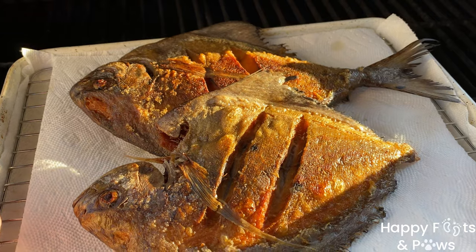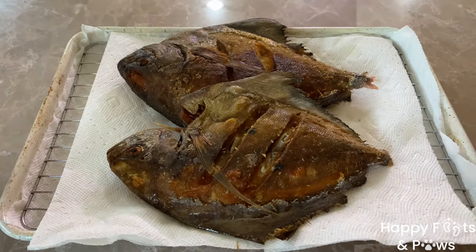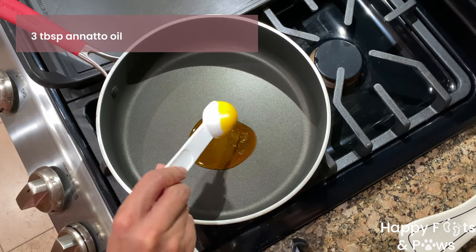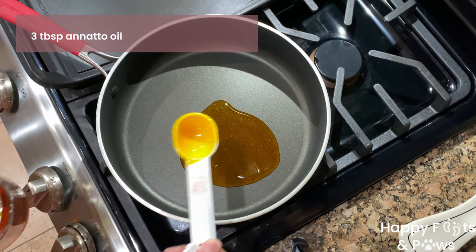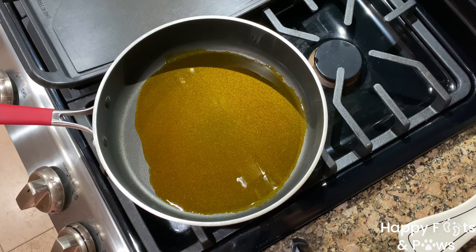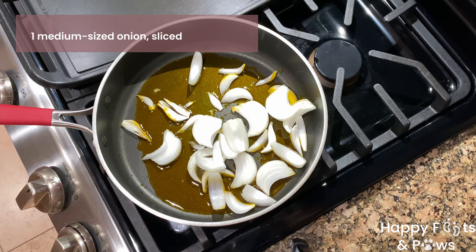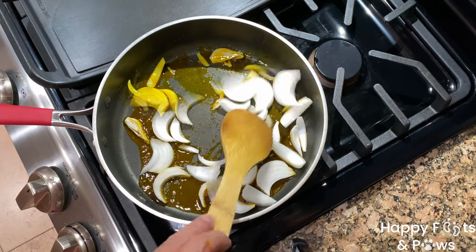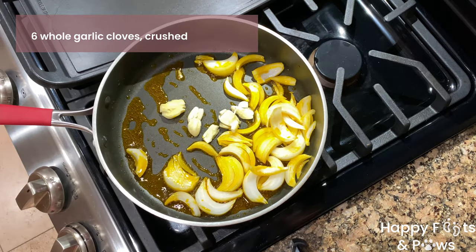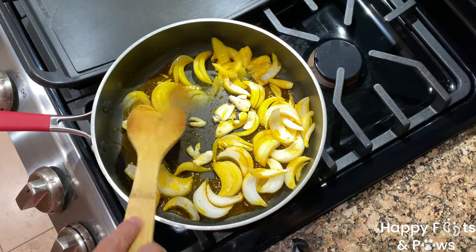Set them aside for later. Now let's make our sautéed vegetables. In a large saucepan or pot, heat 3 tablespoons of annatto oil over medium-high heat, swirling the oil around as needed. Sauté the slices of a medium-sized onion until translucent, then add 6 crushed garlic cloves and sauté them until fragrant.